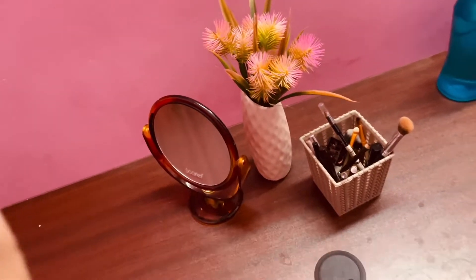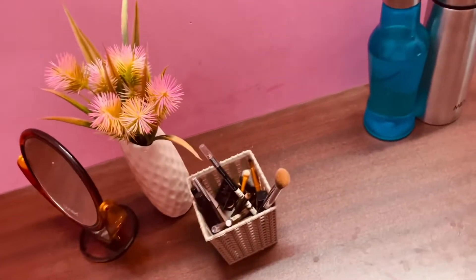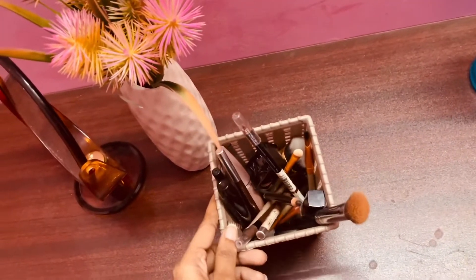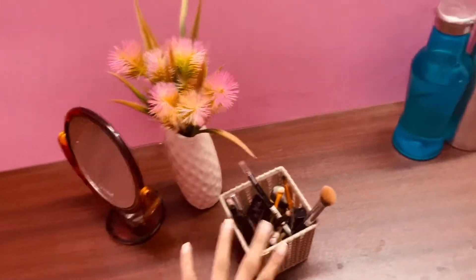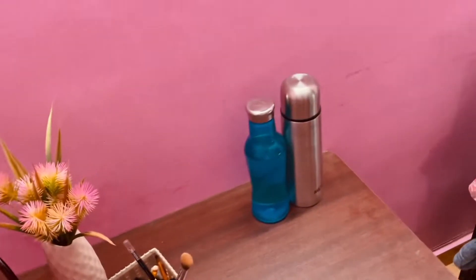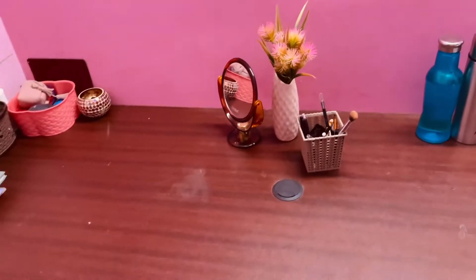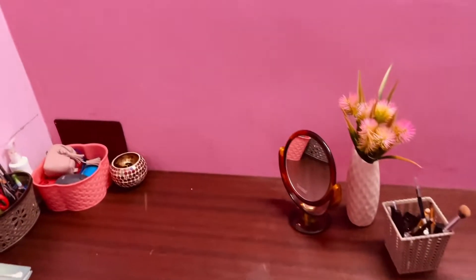Next I have a mirror, a little flower, and sometimes I have some makeup brushes, a little lip liner, and some items are organized. And there is a water bottle in a flask. So I hope everyone will keep their desk clean and tidy.